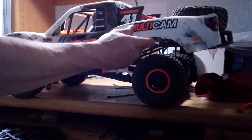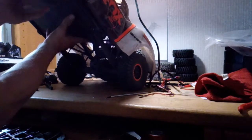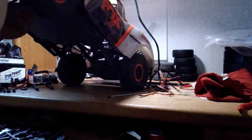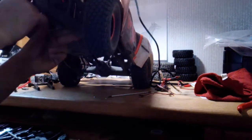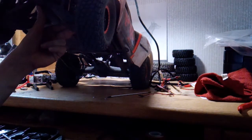So this is the first time I've ever taken this truck apart, so I don't know what we have to do to get it all off. But I think we may have to take this bumper off first, because I don't think it's going to slide through the body here. And this bumper is part of the skid plate, and this bumper is part of the top plate — how the heck are you supposed to get this off?